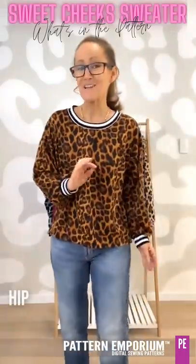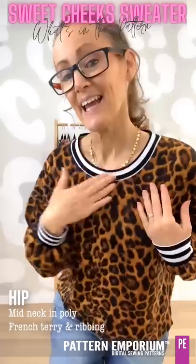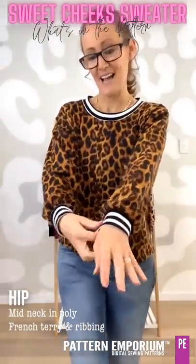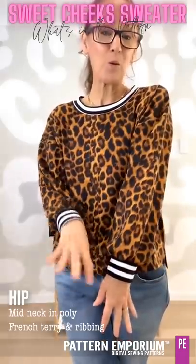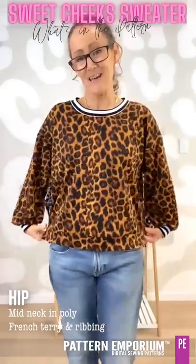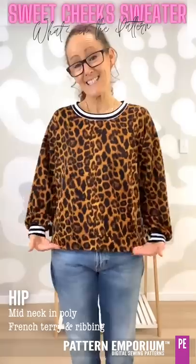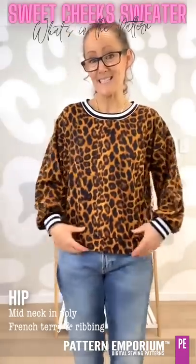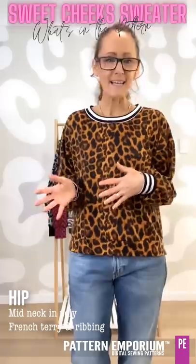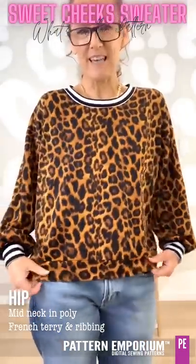This little number is a French terry from Lush. I've done the mid neckline in a ribbing — you can see it does sit out a little bit wider — and the cuffs as well. I've reduced the width of these cuffs by about one and a half centimetres, and then I've done the hem band in a self fabric. Fabulous split — and this is the hip length, so you can see it does sit a little bit longer. If you want to add length or take length off, just do it straight off the bottom.